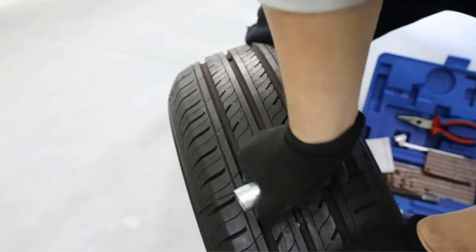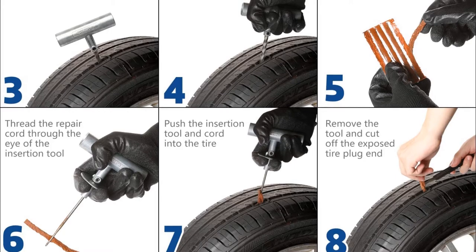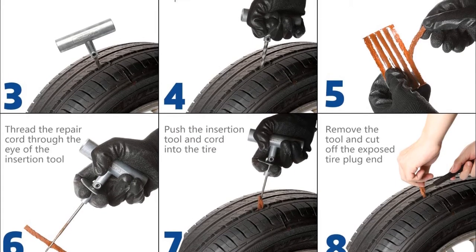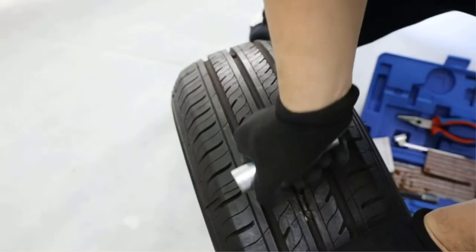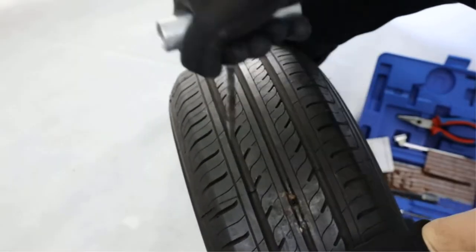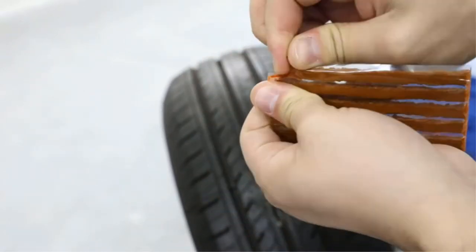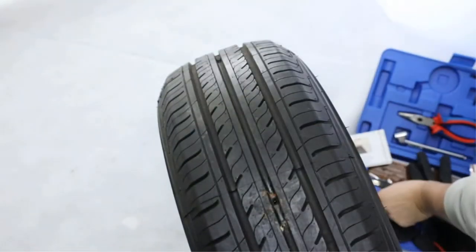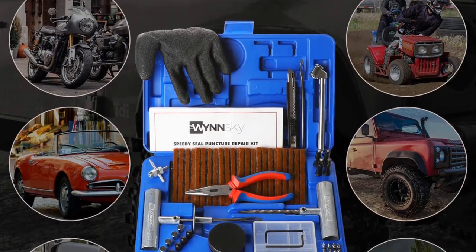Additionally, this tire repair kit also includes two hex keys that can be used on the T-handle plugger to adjust its length, providing a lot of flexibility. For the price you get a lot for your money, as this unit is also delivered with a professional carry case that will allow you to carry all your tire repair accessories with you. What we like about this repair kit are its excellent build construction and highly affordable pricing.